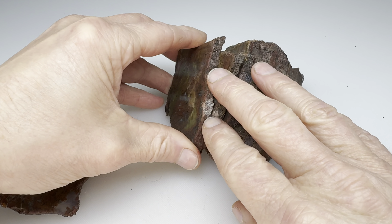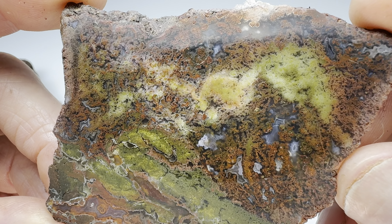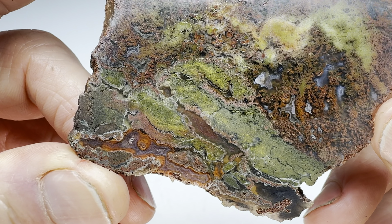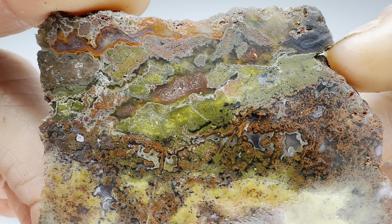We've got two more to go here. Oh, I think that's beautiful. I'm definitely happy with this. It's different — I haven't cut any other that have that sort of greenish color in it.